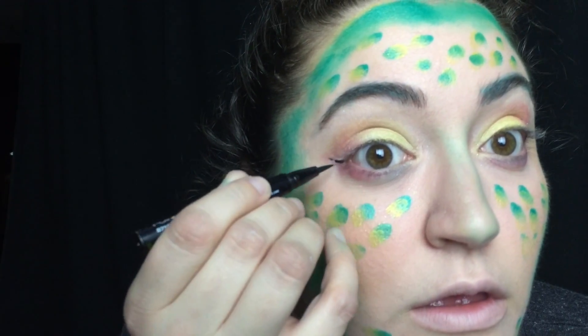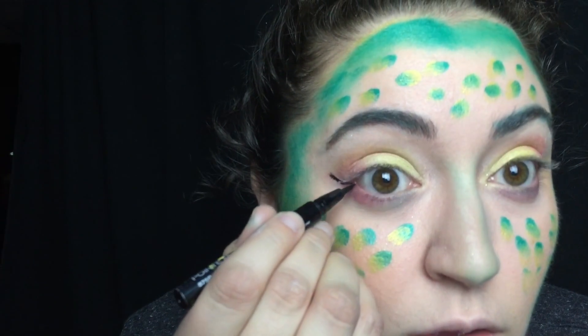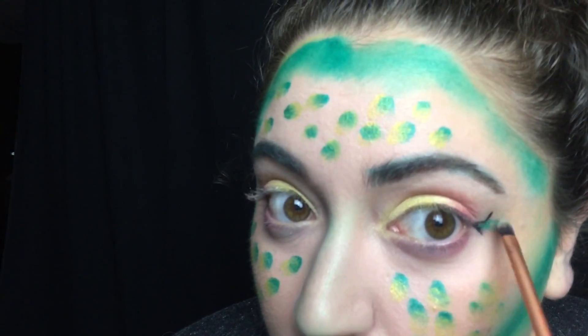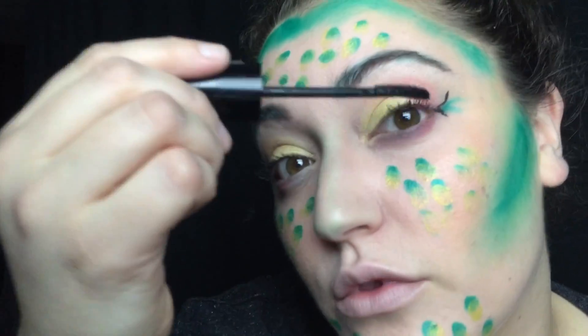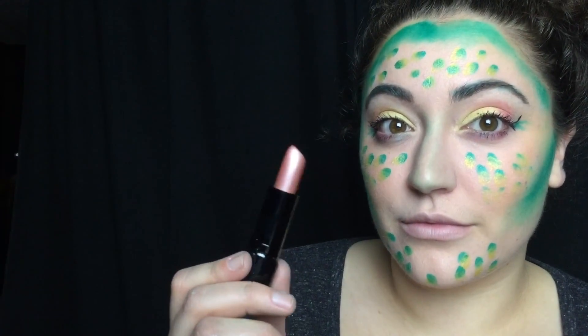Then I'm taking the Wet n Wild Pro-Line Felt Tip Eyeliner and I'm drawing two little wings that are just going to come out from my lash line. Then I'm adding a little bit of green right to the center of that. Then I'm taking some mascara and I'm just applying it to my lashes after I've curled them.